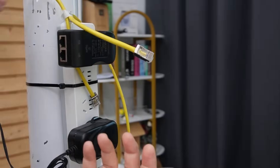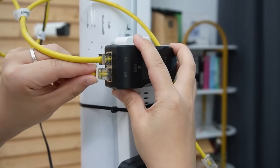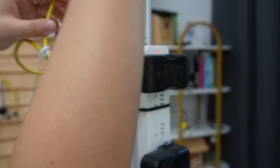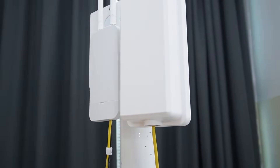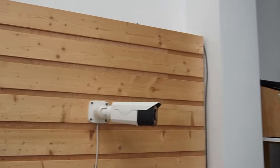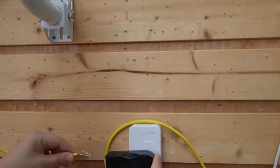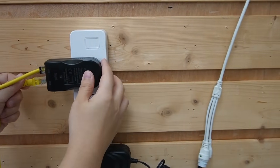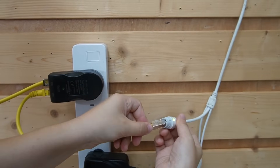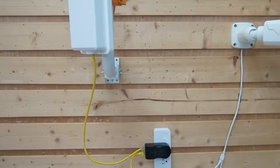Coming to the second remote, we do exactly the same: PoE for the wireless bridge and the LAN port for our wireless access point. Now let's power it up. And for the last bridge, we use an ethernet cable to power it through the PoE port, then another ethernet cable from the LAN port to the IP camera. All our remote units are done — that's pretty easy. Now let's get back to our base station.